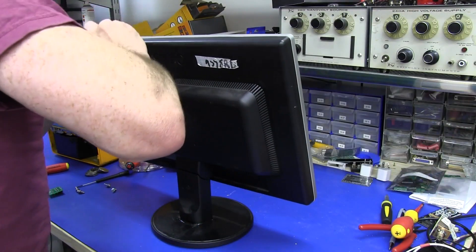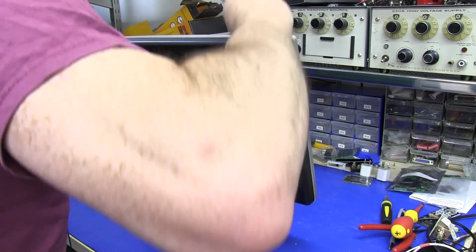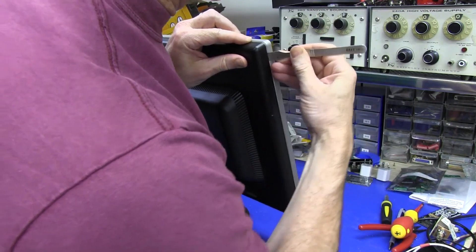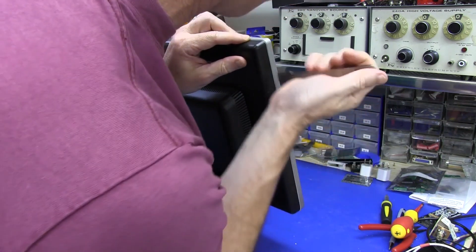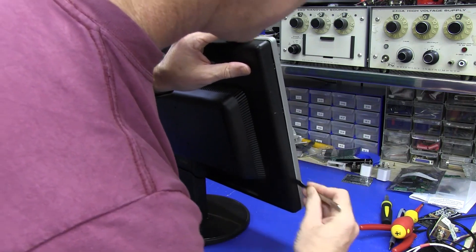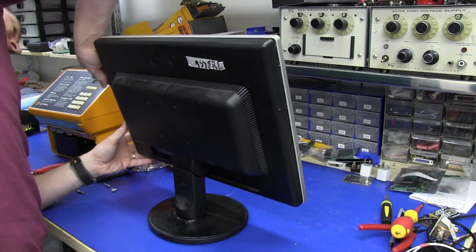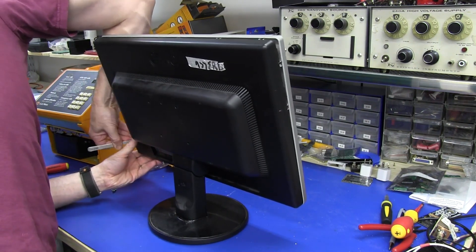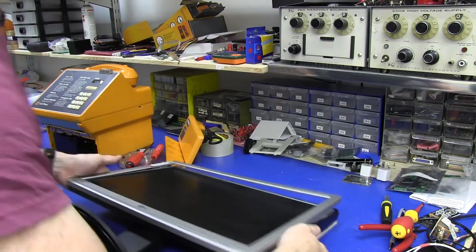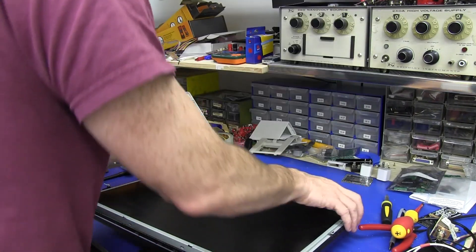It's another one of these pain-in-the-ass clip ones. Really don't like them — much prefer the good old fashioned screw. I wonder who actually makes these design decisions to go and make this case clip instead of screw. I know you save a couple of cents, but really, tight arses. We're in like Flynn.